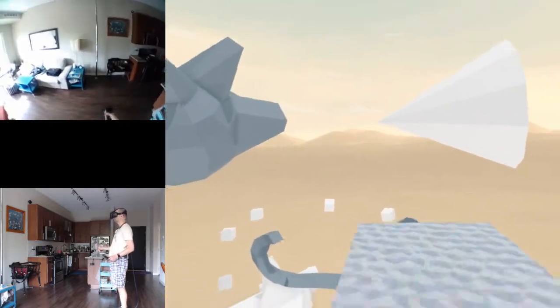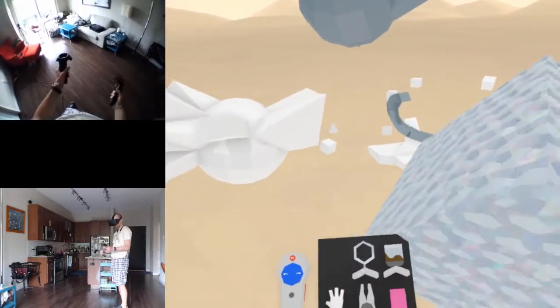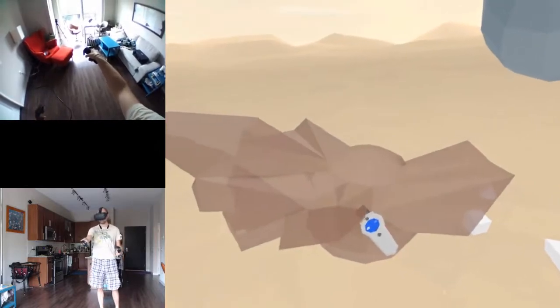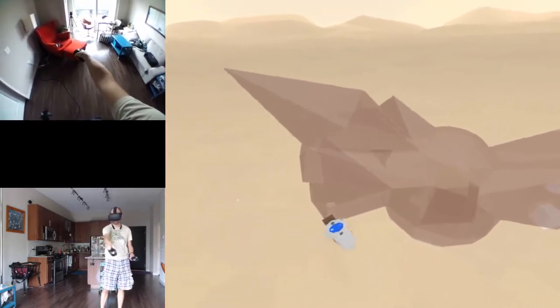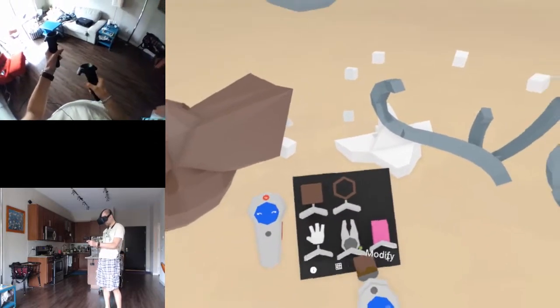I wonder what kind of things people have already created with these simple tools. If only I could choose to paint one polygon at a time - I'm not sure of a way to do that.